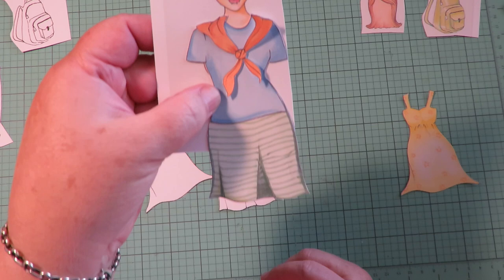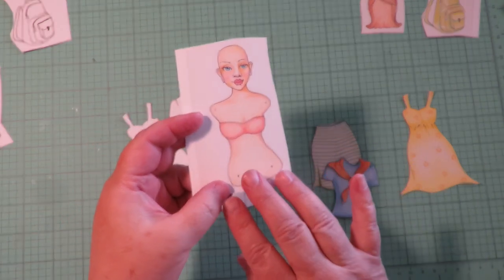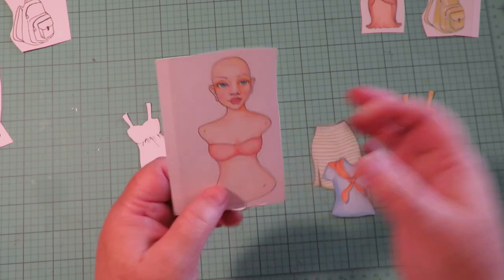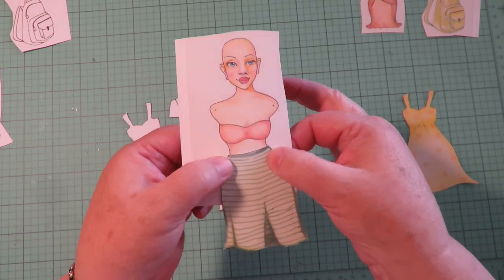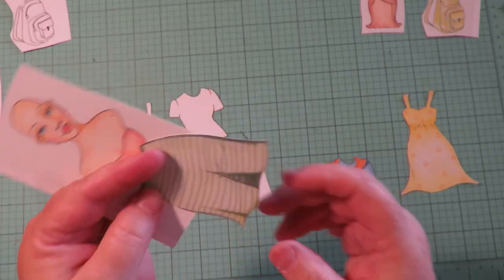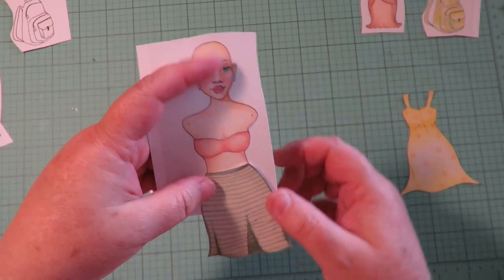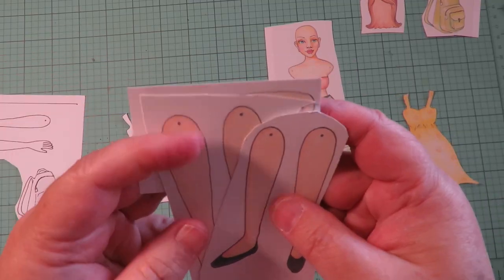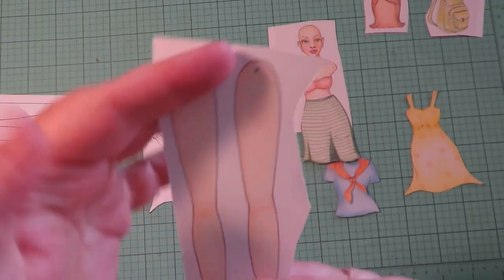Before you put the clothes onto the girl, you want to assemble and put on the legs so that when you put the skirt on, it gets glued just at the top. There is an instruction sheet included with your download. It gives a place where the legs are going to freely move underneath — you won't see the brads and the skirt will cover that up.